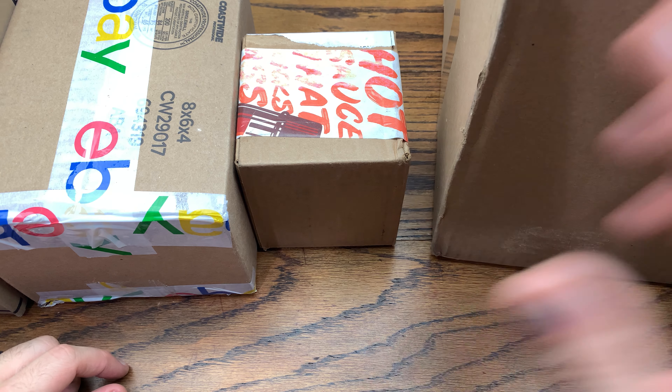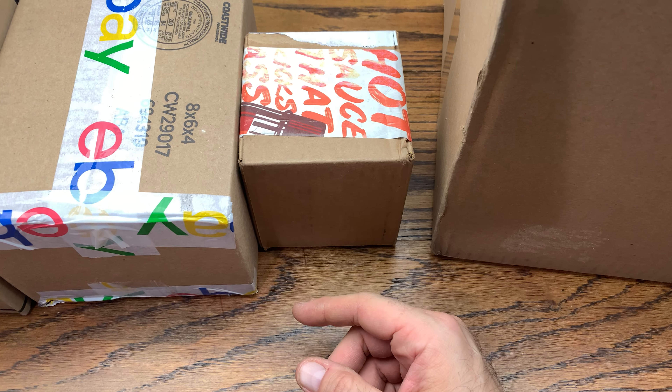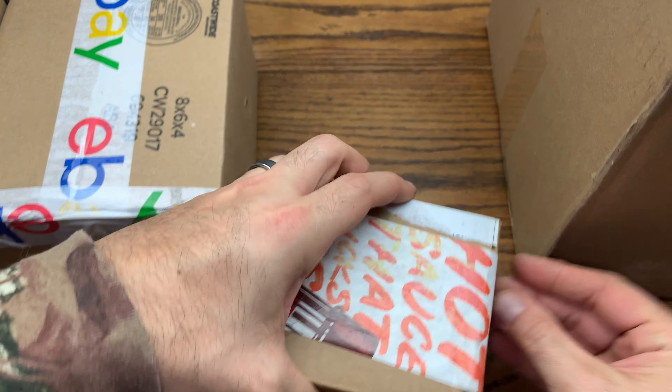Hey everybody, we are back with another review today. We got a huge box from the Funko shop, we got a Sticker Mule order, eBay, and we got a box from Amazon. So without further ado, let's hop right into this review and let's check out what we ended up getting here in the boxes.